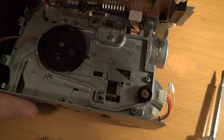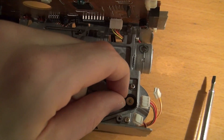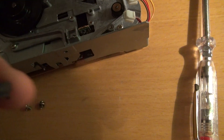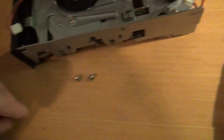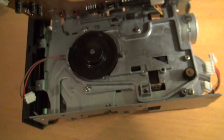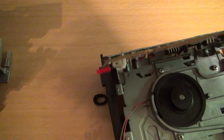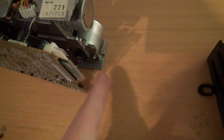Here we already see that the drive belt has gone really bad — it's completely degraded, really disgusting. It looks like the drive belt has never been changed here before. Here it's kind of the same; the drive belt got stuck all around the motor pulley.